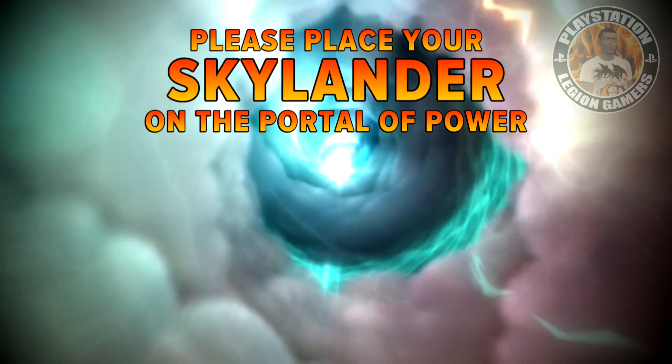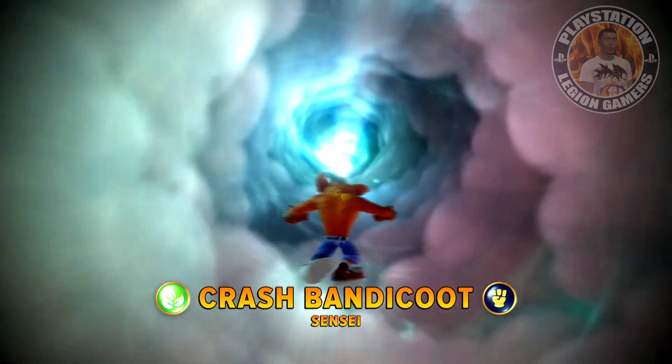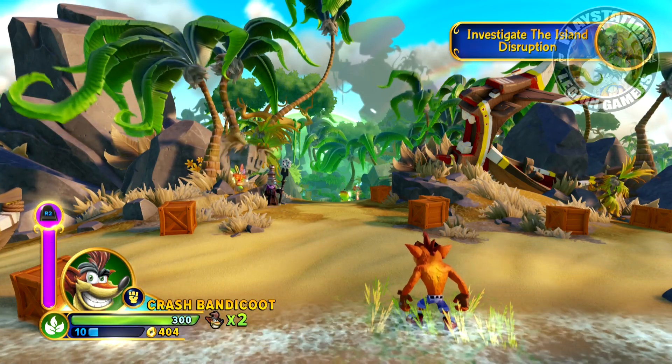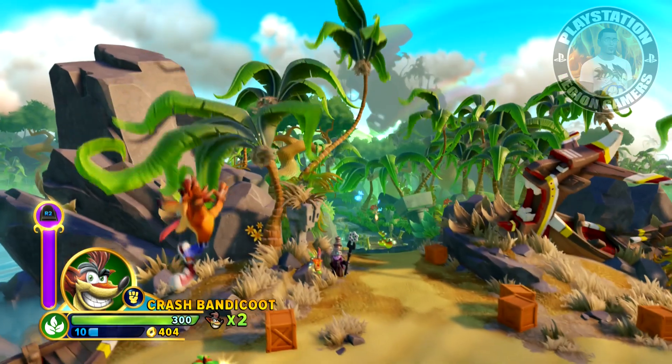So what we're gonna do right now is play a little Skylanders and give you a little taste of my boy Crash Bandicoot. I see that they have a brand new Mario, and I think that's pretty badass.